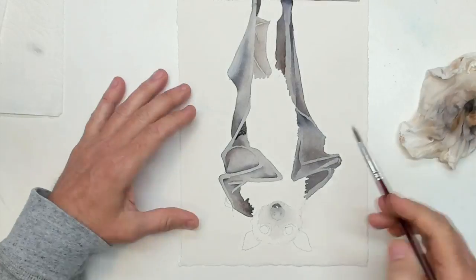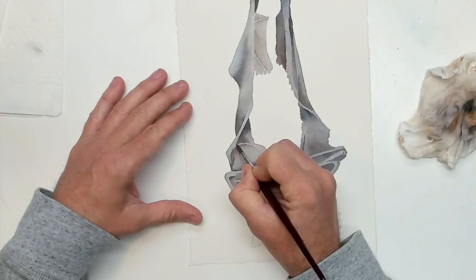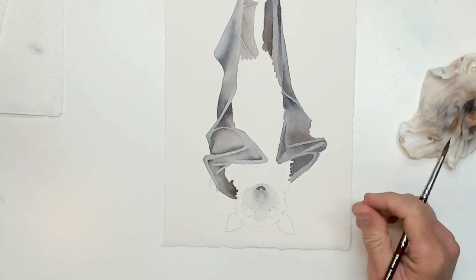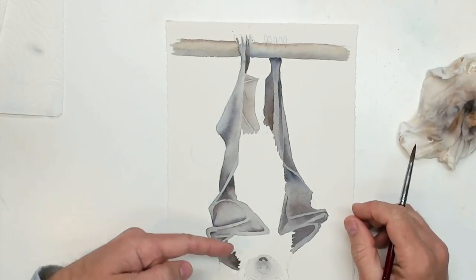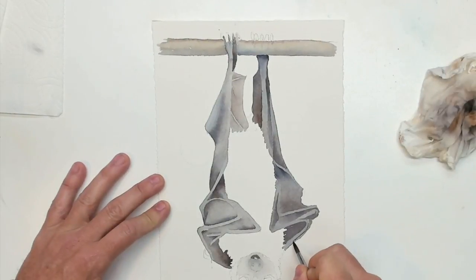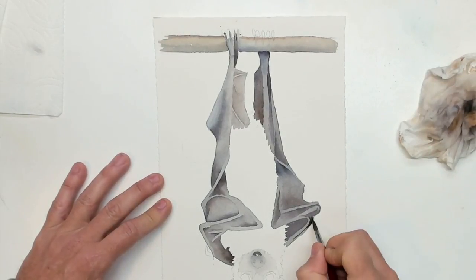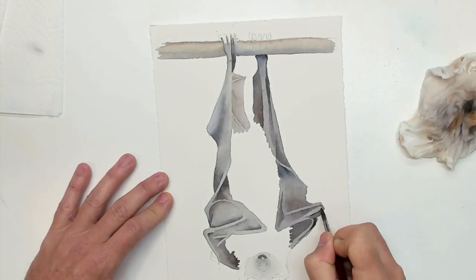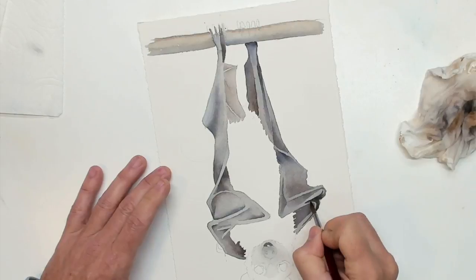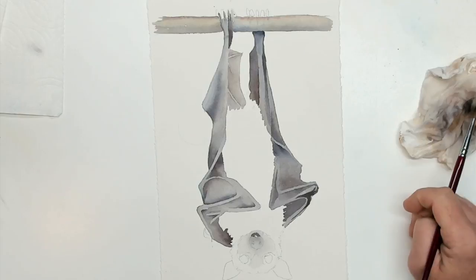Chasing the darks — it's kind of disconcerting to look at this and see the painting upside down, and yet I feel like the light is coming from the top. It feels a little weird to paint it upside down because he's hanging upside down, and it's a little odd to put shadows on what are essentially the top parts of his wing.